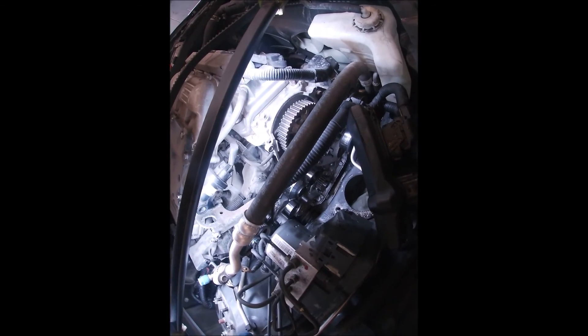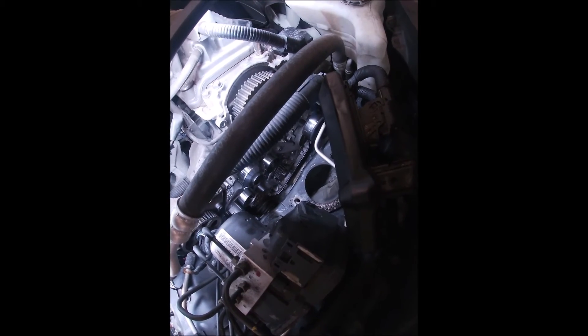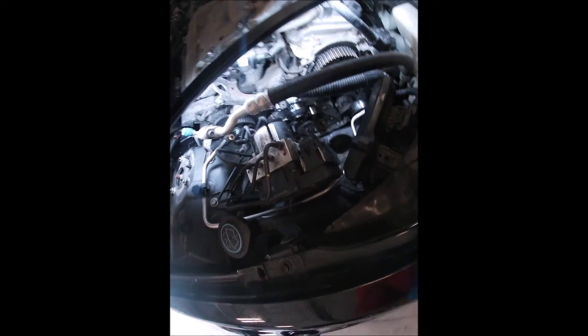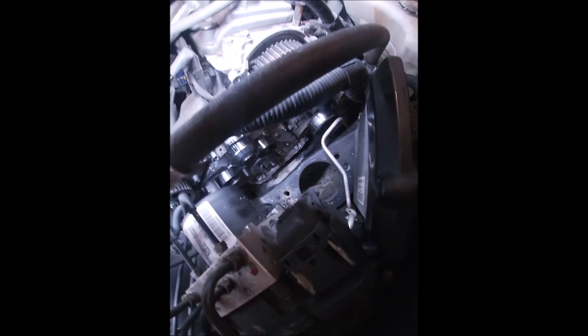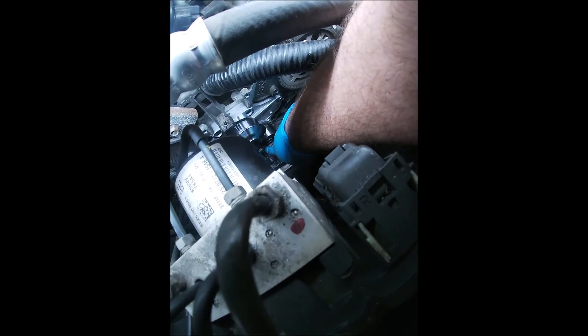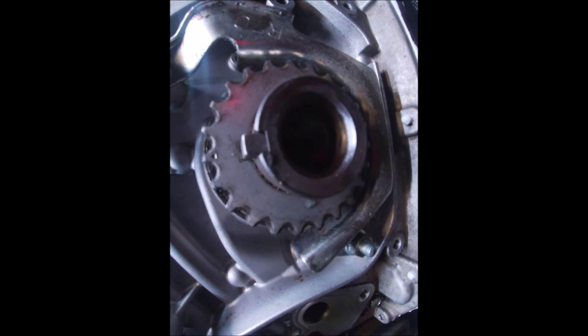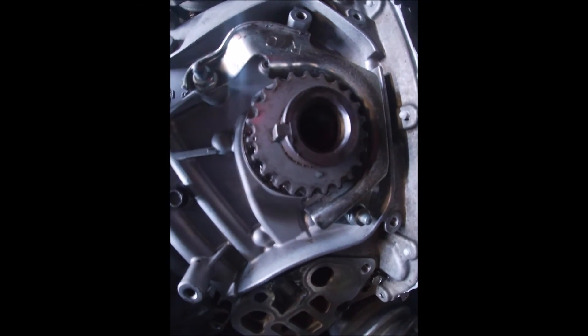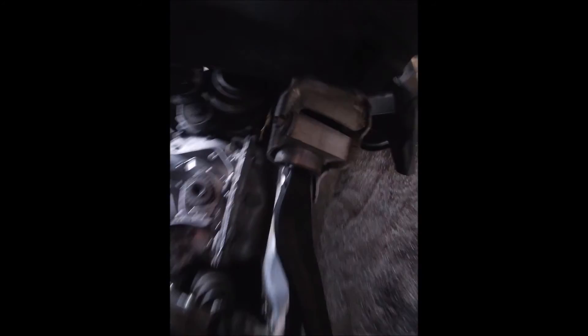About 45 minutes later, pretty much everything is buttoned up underneath — pan on, exhaust on. New water pump, new idler, new tensioner pulley, new tensioner — basically a whole timing kit. For those who didn't watch my other video: timing marks on a Honda V6 are all the same. The keyway down there will be at 12 o'clock, and you'll also see a little indentation on the very top tooth — a little circle — that lines up with a mark on the cover, meaning your crank is at top dead center.